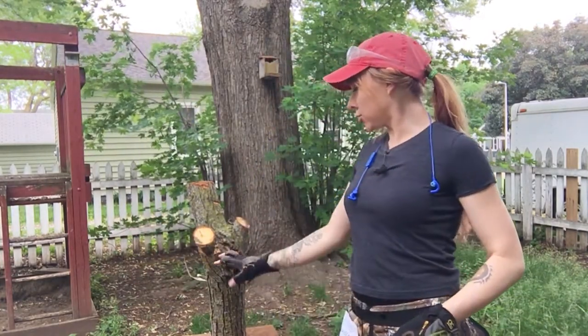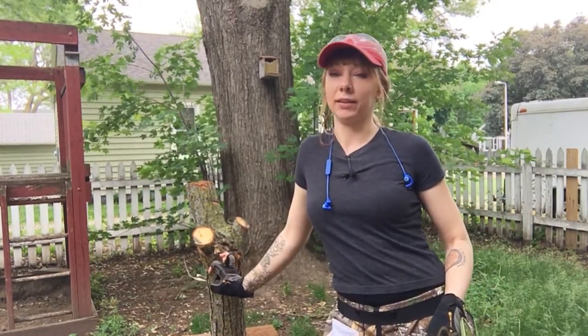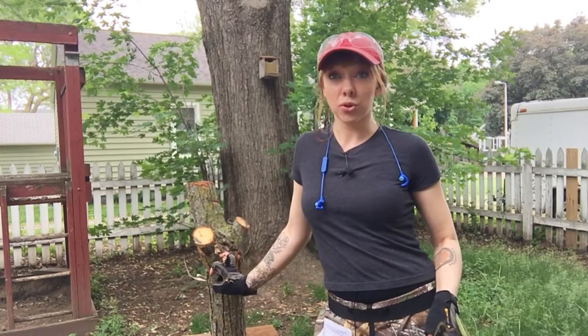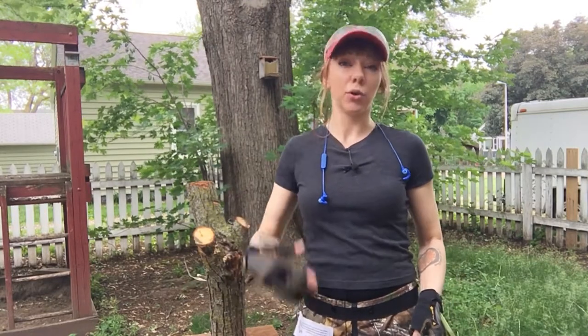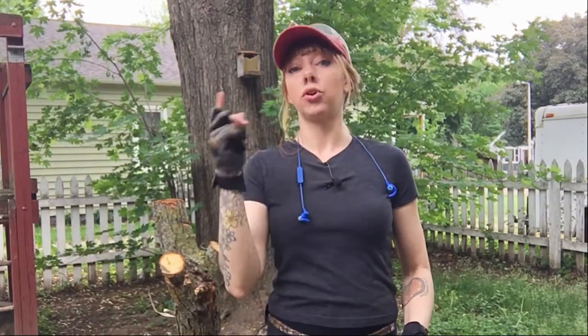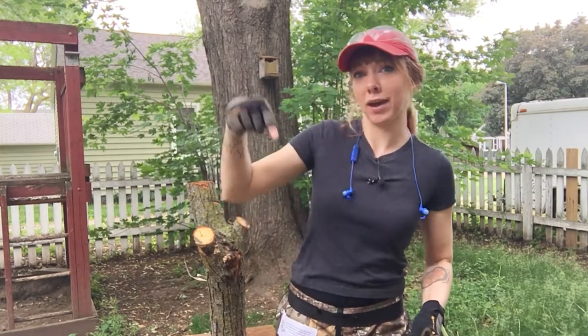I've scavenged some various logs from our local brush site — it's a place people drop off leaves, grass clippings, logs, etc. I've gone and gotten some decent-sized ones. These have been in my garage so they're dry. Here's a question: is it better to carve dry wood or green wood? I'm assuming wet wood is a no. I actually don't know — I'm thinking greener would be softer. Let me know in the comments.